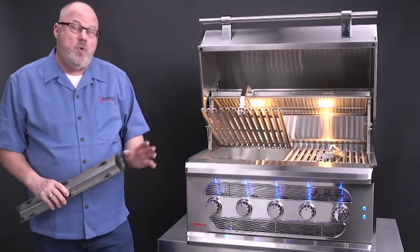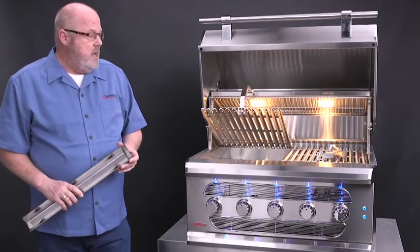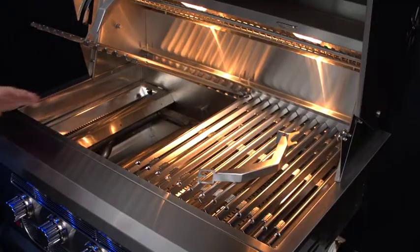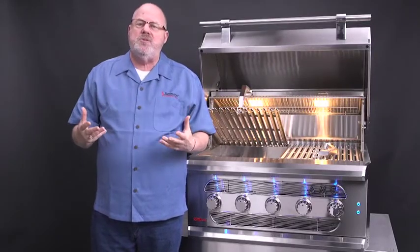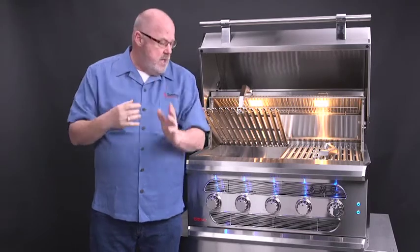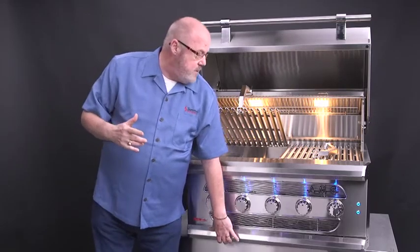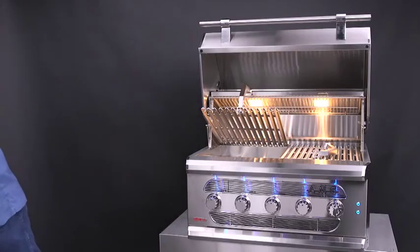The burners are 22,000 BTUs each for a total of 120,000 BTUs — a lot of power inside this grill, obviously American Muscle Grill. Also inside the firebox are channels to help remove the ash that accumulates. When you're cooking with solid fuel, you don't want that ash blowing around, so these channels have large openings and the ash just falls right through into your drip tray. Let's talk a little bit about cooking with this grill, because that's where all the fun begins.